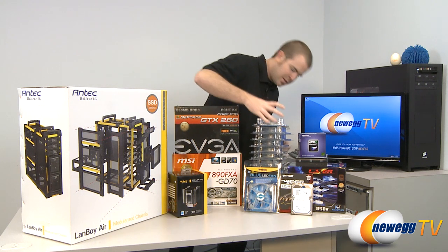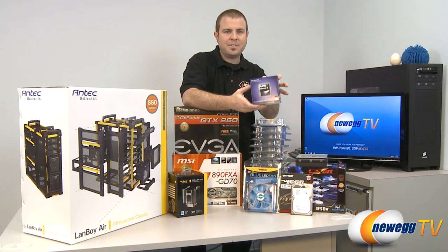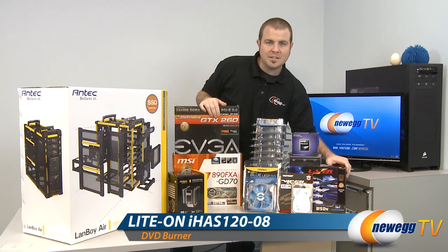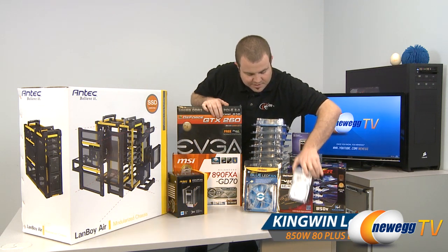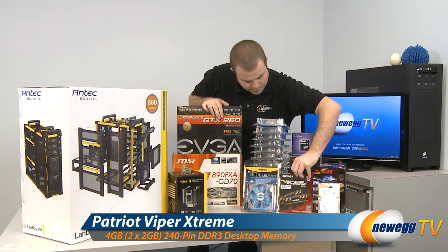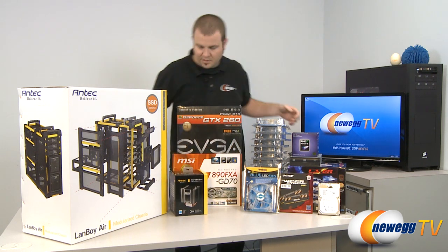Our CPU is going to be an AMD Phenom II X6 1055T — that's a 6-core processor from AMD. We have a standard Lite-On DVD burner. We're going to be using the Kingwin Laser Series 850W power supply. And down here for storage, we have a Seagate 2TB Barracuda magnetic hard drive. Then we have 4GB of Patriot memory. And last but not least, we also have an Antec cooler — this is an Antec aftermarket CPU heat sink and fan. So we'll be installing that as well.